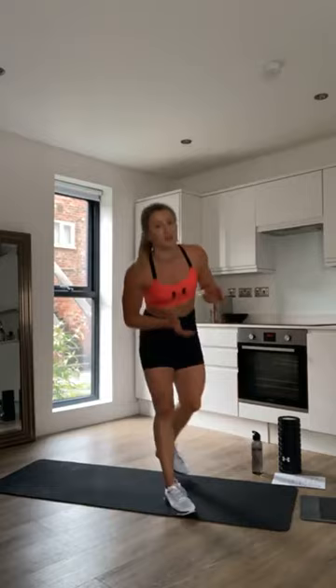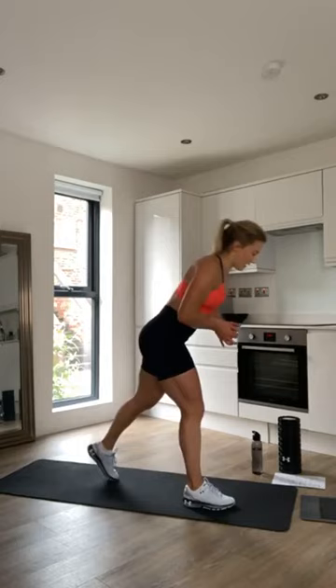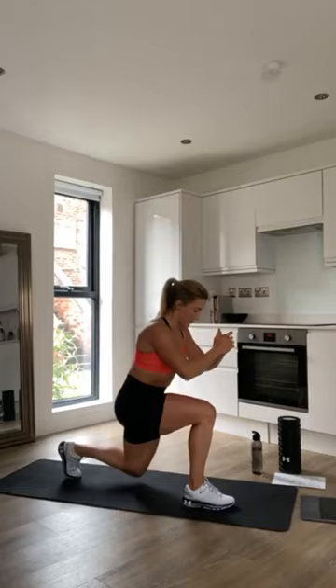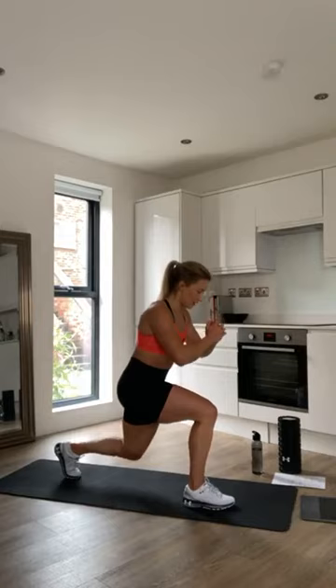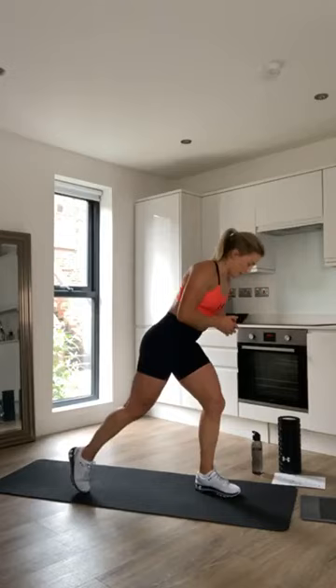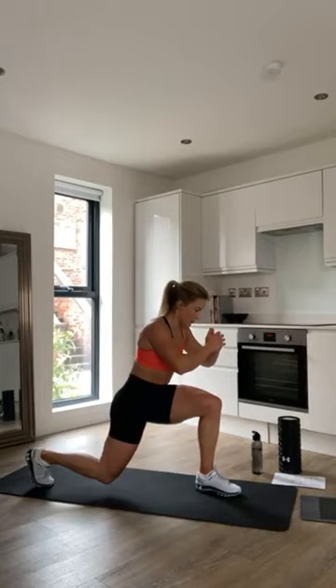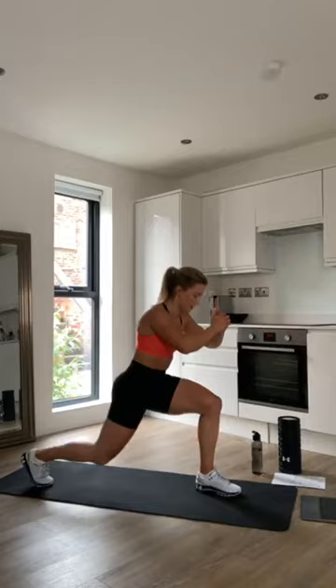We're going to have 10 seconds and then go into round 2 — two more rounds. Ready again in 3, 2, 1. Back on the split squat, nice and slow and controlled. Nearly there, keep it going. Switch legs — keep it up. Nearly at 30, so nearly into the sumo squat pulses. And we're into the sumo squat.